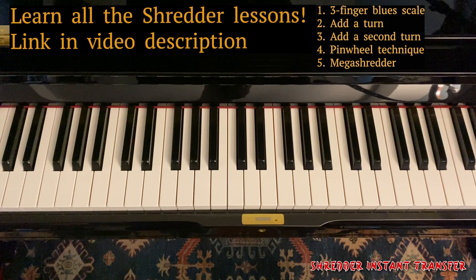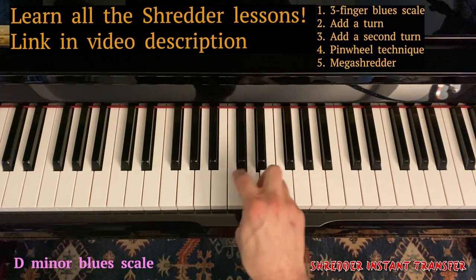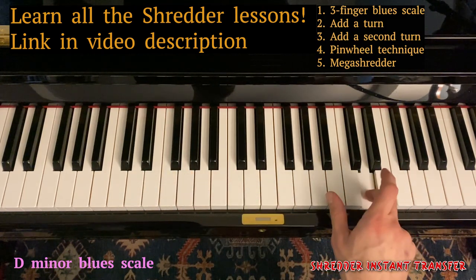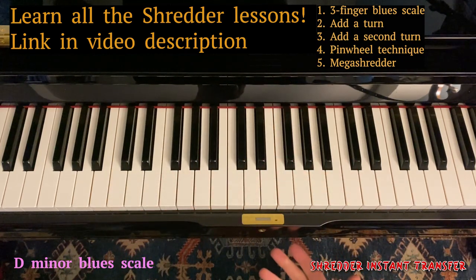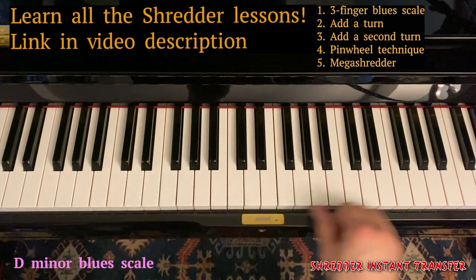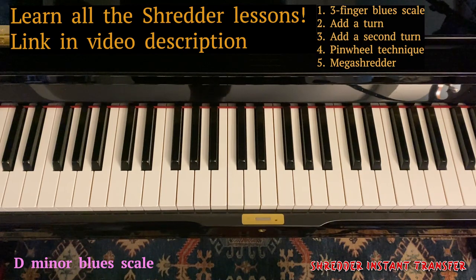Same thing works for D. D minor blues scale. Same fingering, same everything. Close your eyes, put your middle finger on D. Pretend you're in A or E. Pull off exactly the same licks, the same riffs, the same shredding.